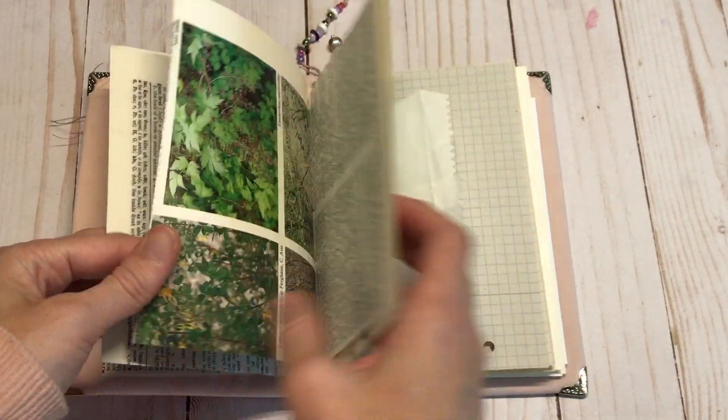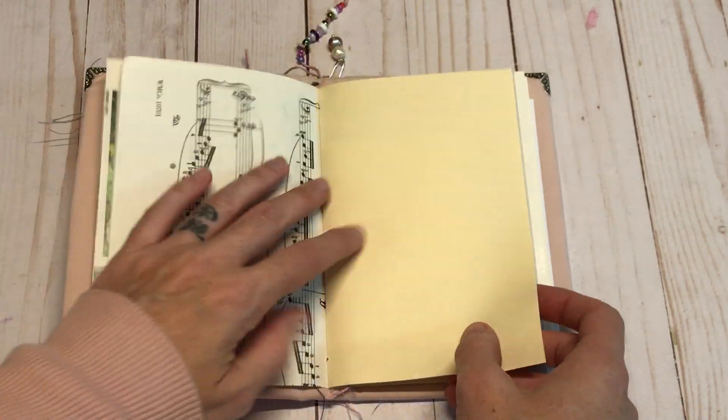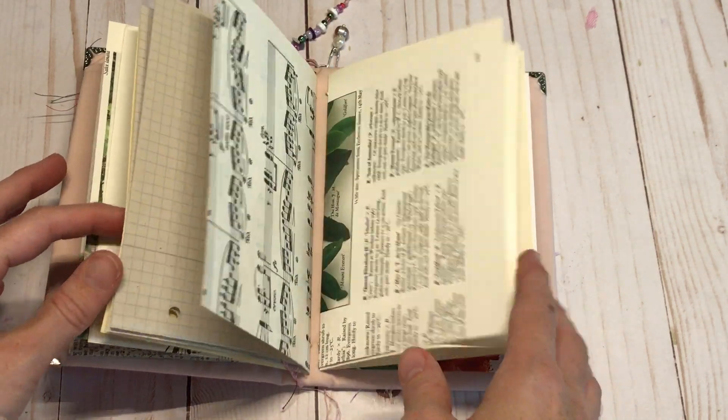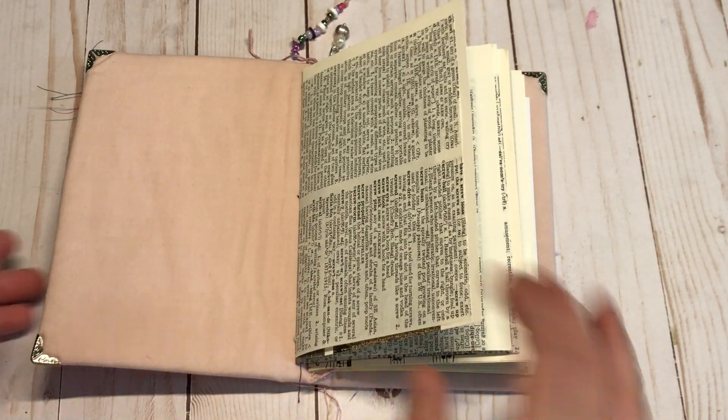If you're interested to see that prompt list, let me know, or I'll probably show it on my next video when I show my setup. My setup is just going to include some basic little supplies and papers and things that I want to use in my journal.